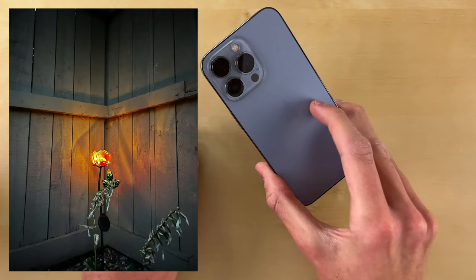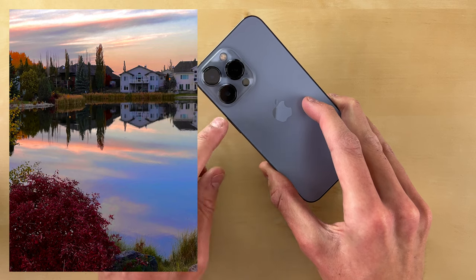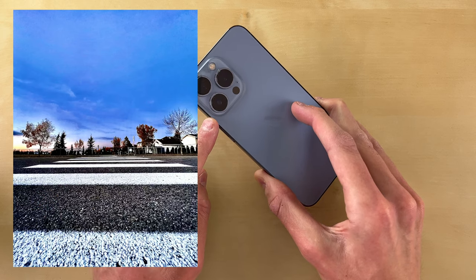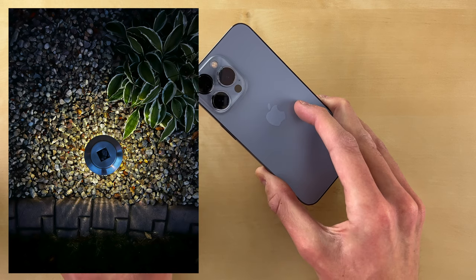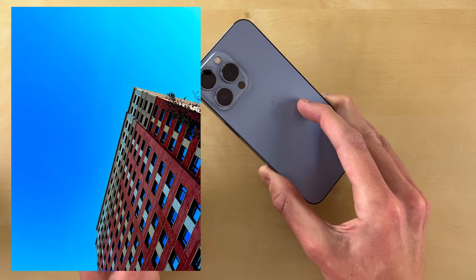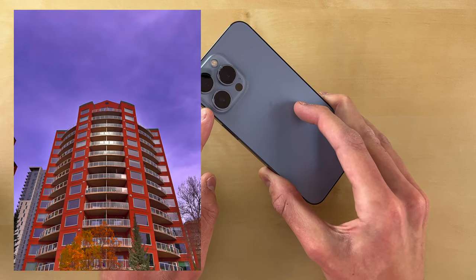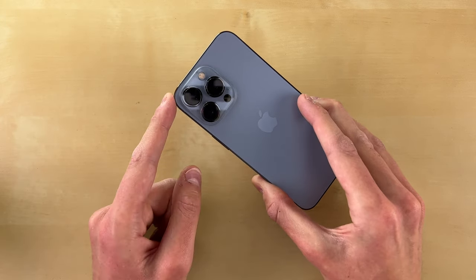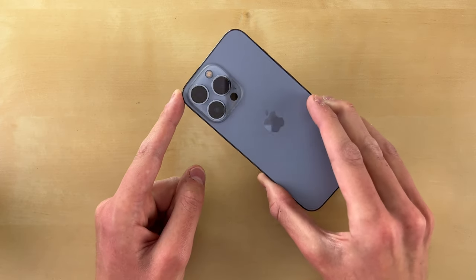You're now getting sensor shift stabilization on the main lens, along with every other iPhone 13 this year. What that means is instead of the lens being balanced, the sensor is actually being balanced with tiny little magnets making micro adjustments around 5,000 times per second. It can stabilize your video a lot better and it's better for very small micro vibrations. So if you're in an airplane, at a concert with vibrations, or in a car, video and photos are going to be a lot more stable and crisp.